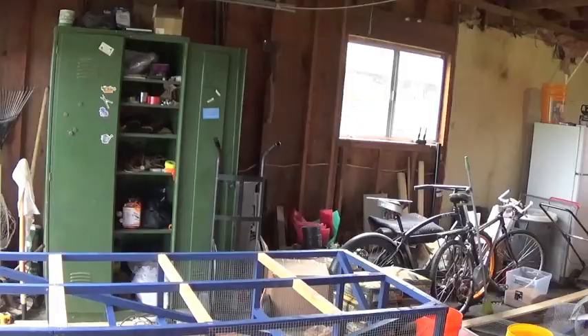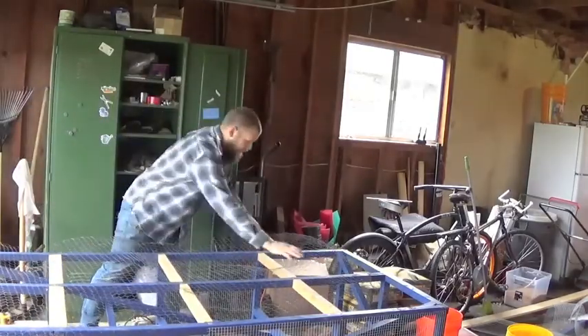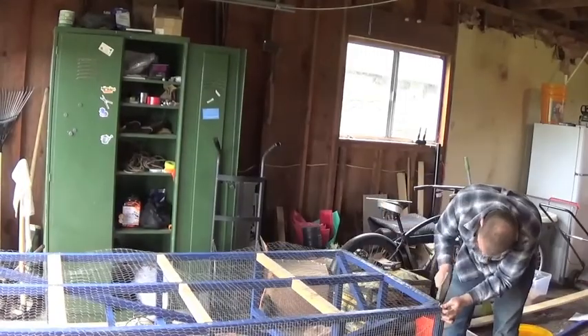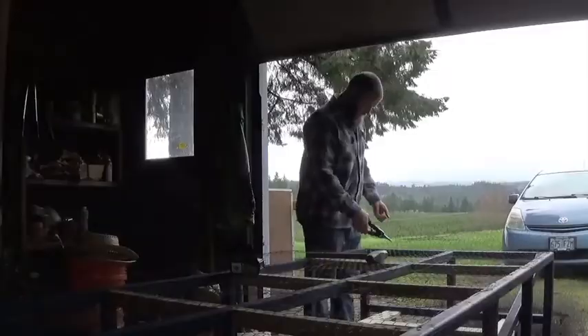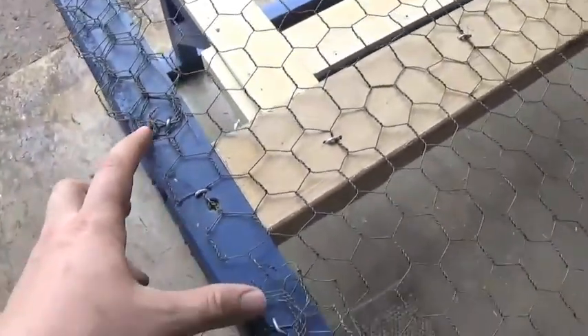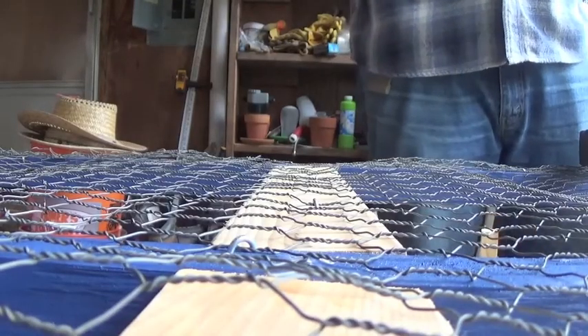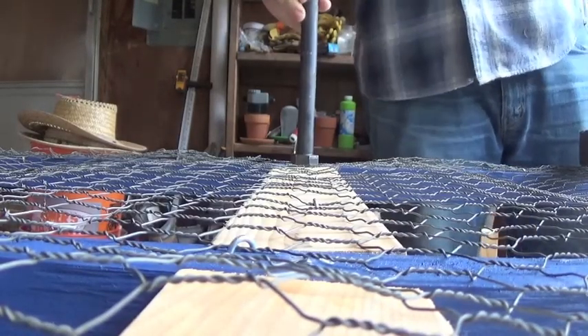Now we're going to get the chicken wire fashioned down to the bottom before we put the wheels on. Just like with the hardware cloth, bring it over and tack in the corners and sides, stretching tight as you go. I trimmed off most of the extra but then just went ahead and folded on the side where it was just a little bit over. I did cut a little bit extra out in the space where the wheels are going to go so it sits pretty flat.